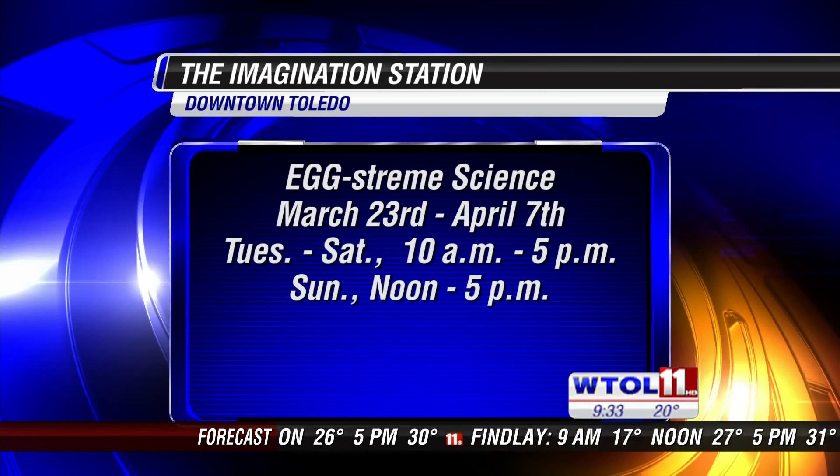We might be walking on eggs, making naked eggs — all kinds of crazy stuff happening. I look forward to that and to seeing you guys again coming up here soon with more Eggstream Science. Sarah, thank you so much. Appreciate that. The weekend is nearly here, and it's going to warm up maybe just a little bit.